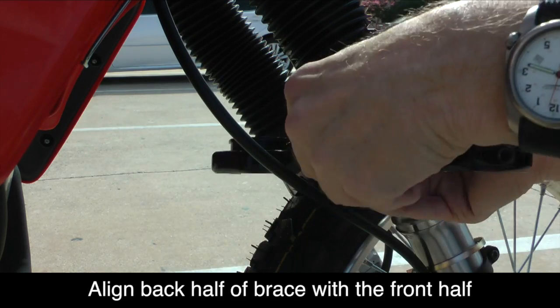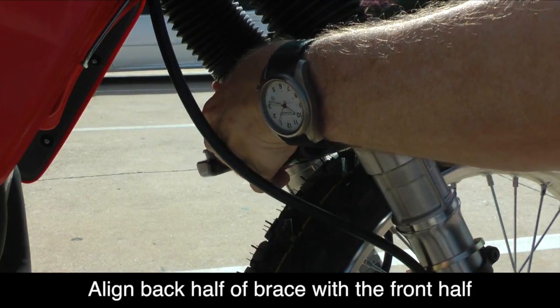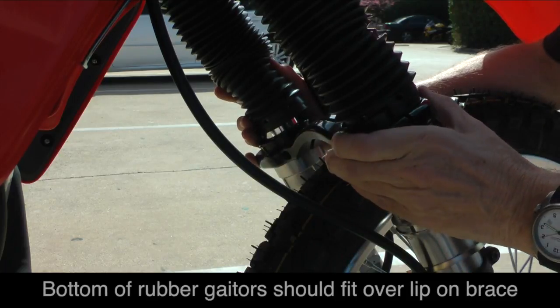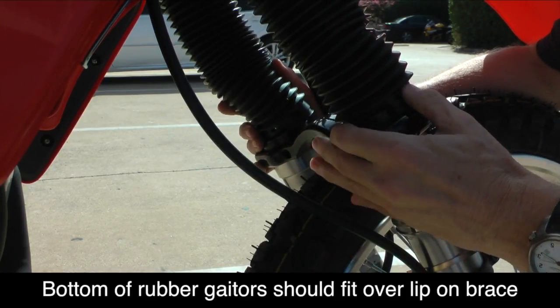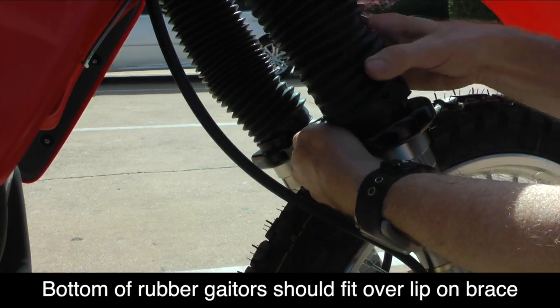Now we're ready to install the back half of the Super Brace. Again, make sure it clears any cables and line it up with the front half so that the two halves meet. Make sure that both of the rubber gaiters slip down over the lip on top of the Super Brace, as this will actually help hold the Super Brace in place.